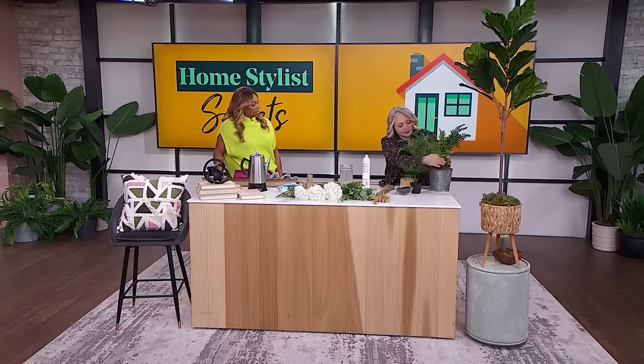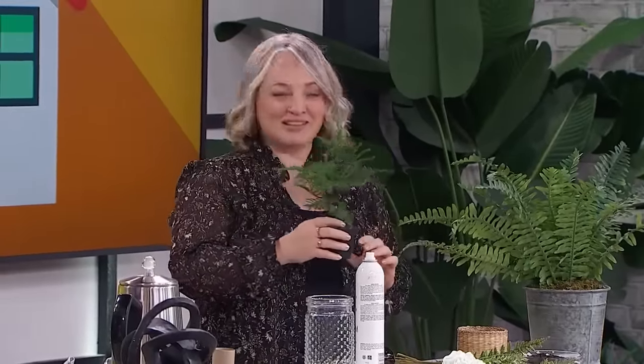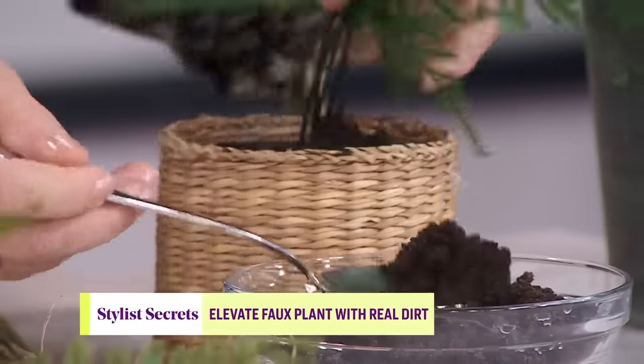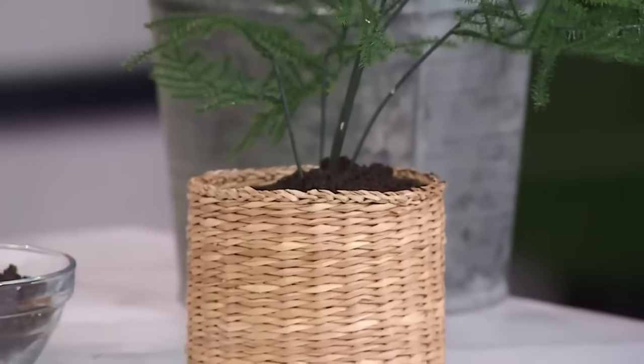A big pot also looks robust and more expensive. The other trick is adding real dirt on top. This will visually fool you — I've had my husband water faux plants in our house. The IKEA Fejka plants have faux dirt on top, but we can go one step further: put them in a basket and literally spoon some real garden dirt on top and you can't tell it isn't real.